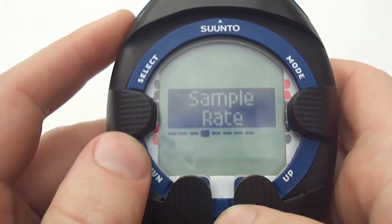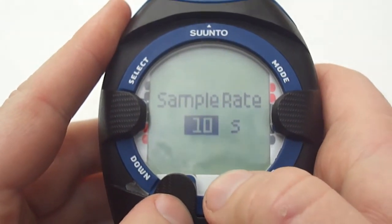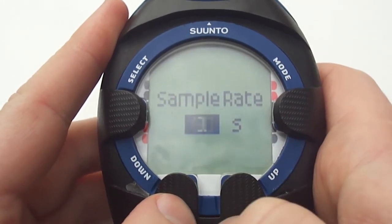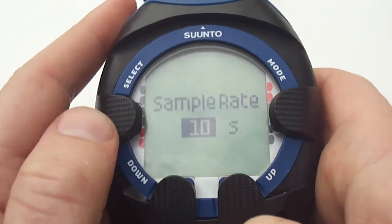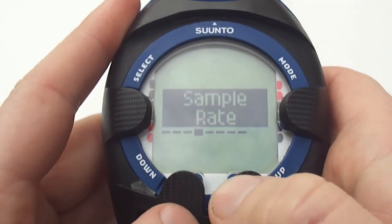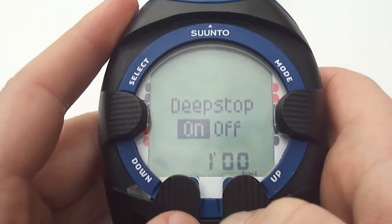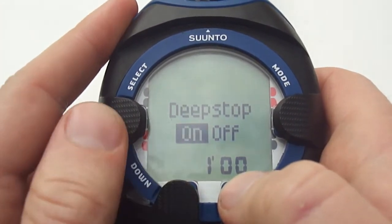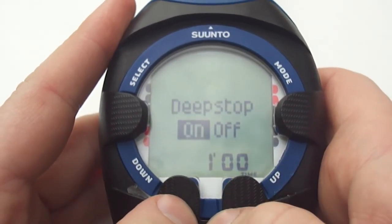Moving across to sample rate — this is the rate at which the dive profile, like your tank pressure and depth, is stored into the computer's memory. The lower the rate the more accurate the dive log, but the more memory you will use. Moving across to deep stops — deep stops adds an extra layer of safety to a dive. It allows you to stop deeper in the water to allow the gas to off-gas quicker. You can set it to either one or two minutes.